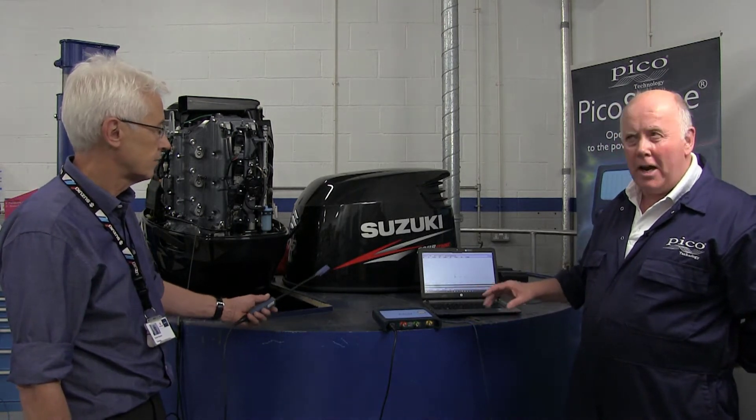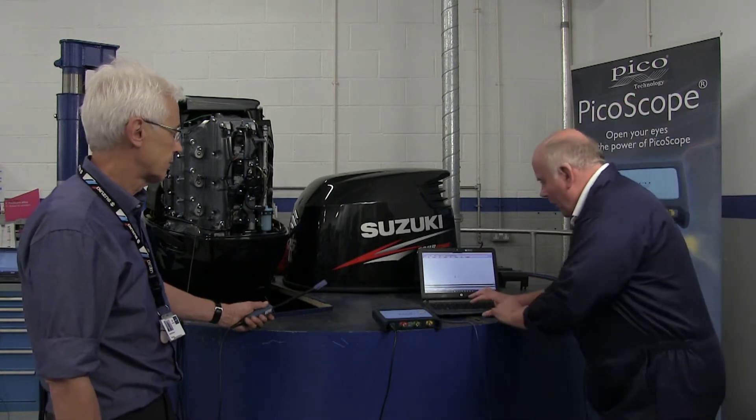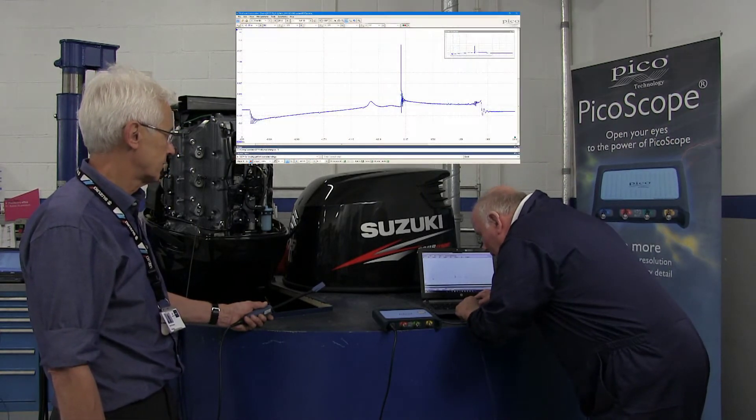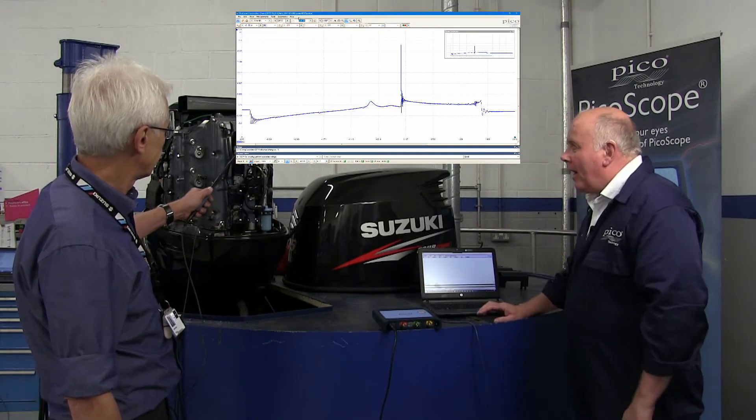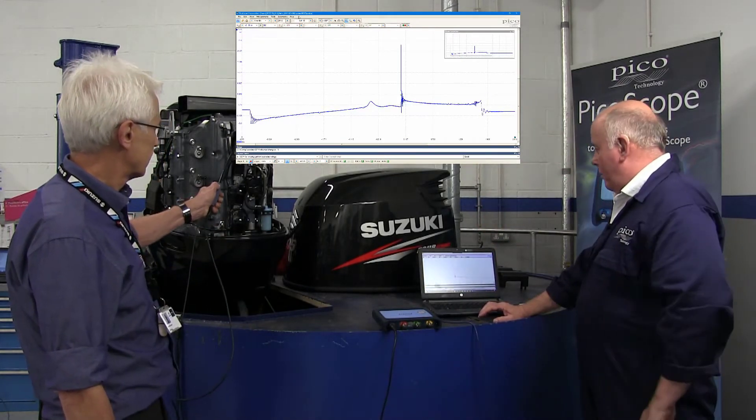We're going to save the waveform, fill in the details of all the engine specs, and have a look at what we can see. We're going to start the software by pressing the green button and then Derek is going to apply the probe.